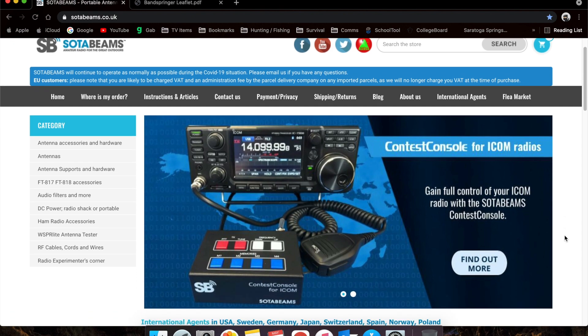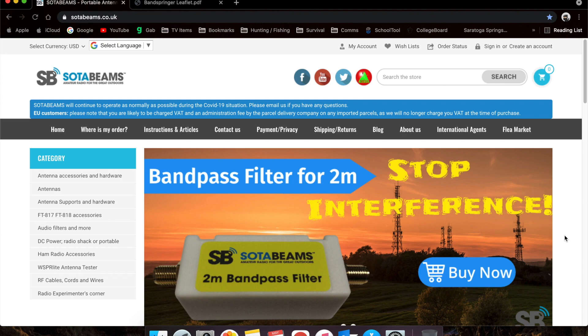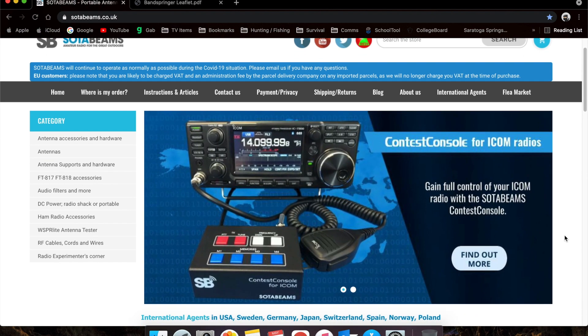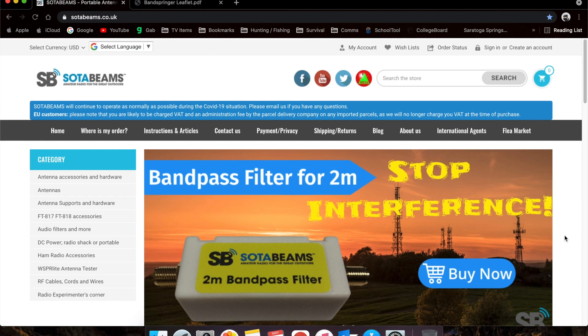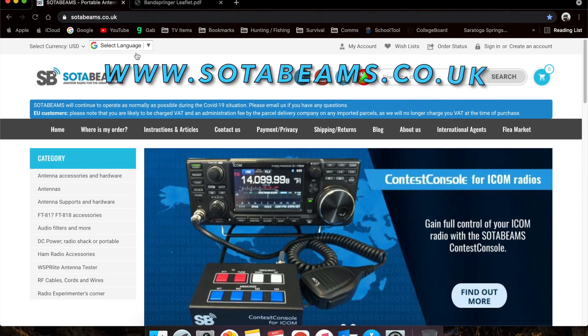The company's based out of the UK, but they're a pretty good company with a lot of really good support. When I bought the antenna, I had a couple questions, emailed them, and they were pretty quick to email me back with some answers. So you just go to sodabeams.co.uk.